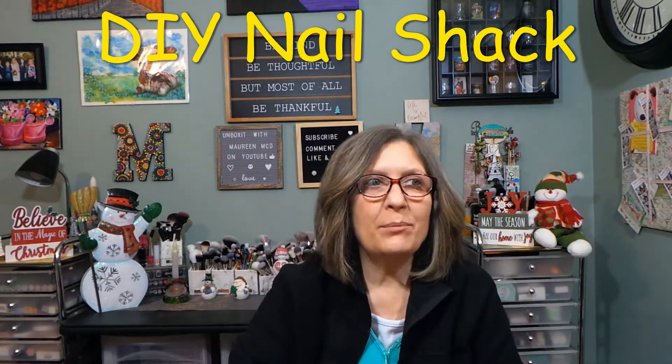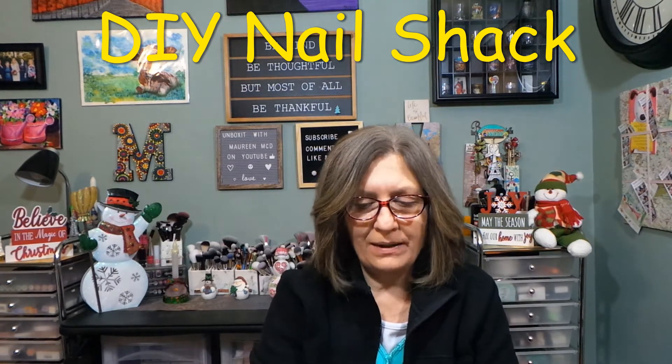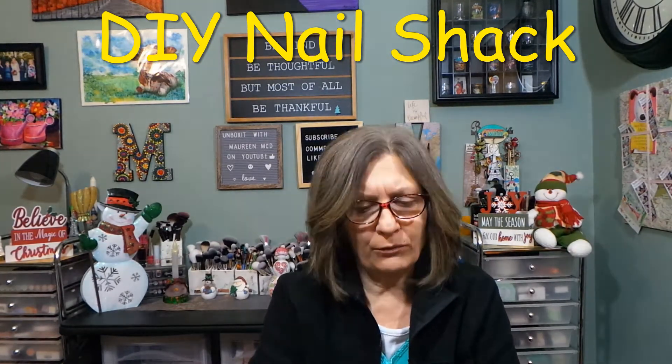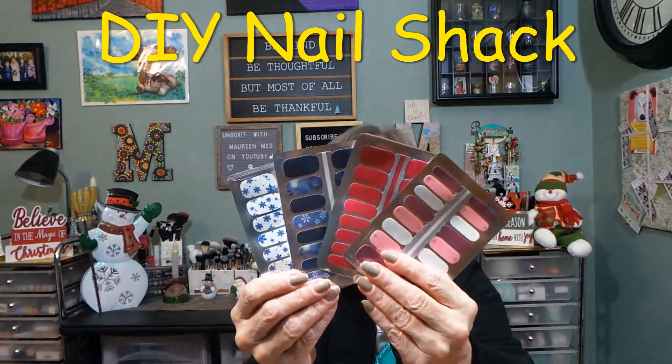Sometimes there's a set where I'm like, 'eh, I probably would never wear them.' I'm not a big fan of this reddish pink, but I would still wear them. There's not one bad set ever, really. I love all four.